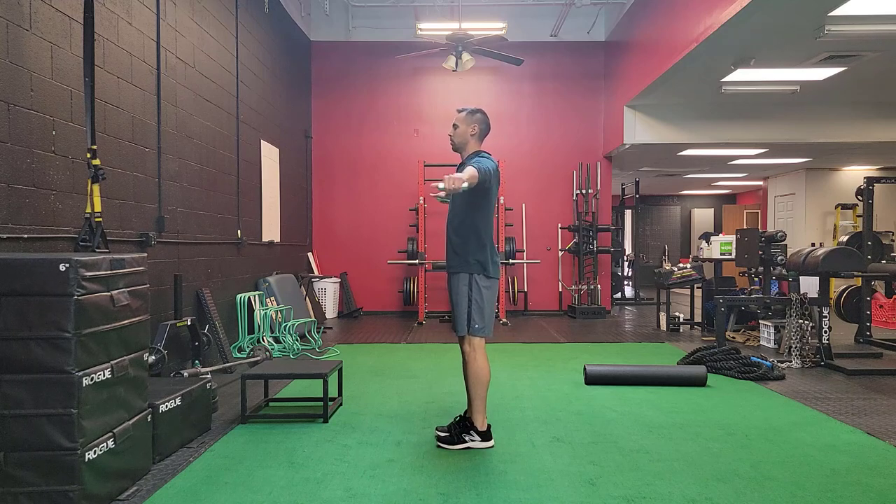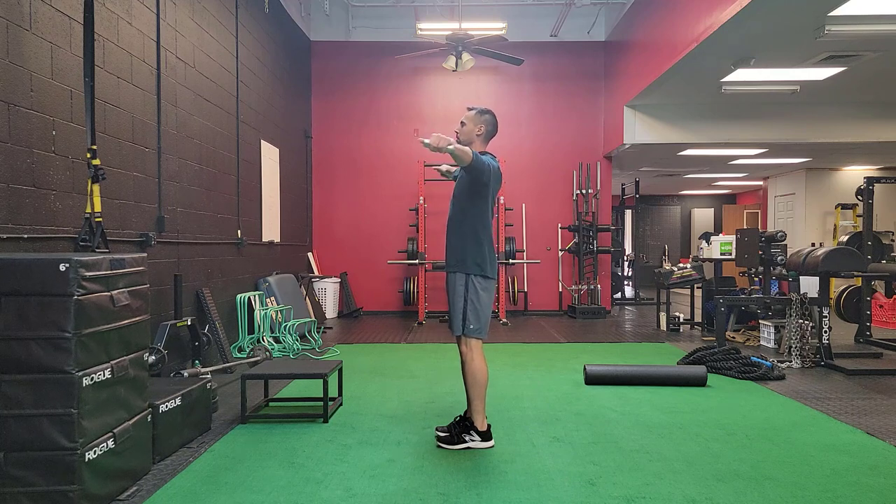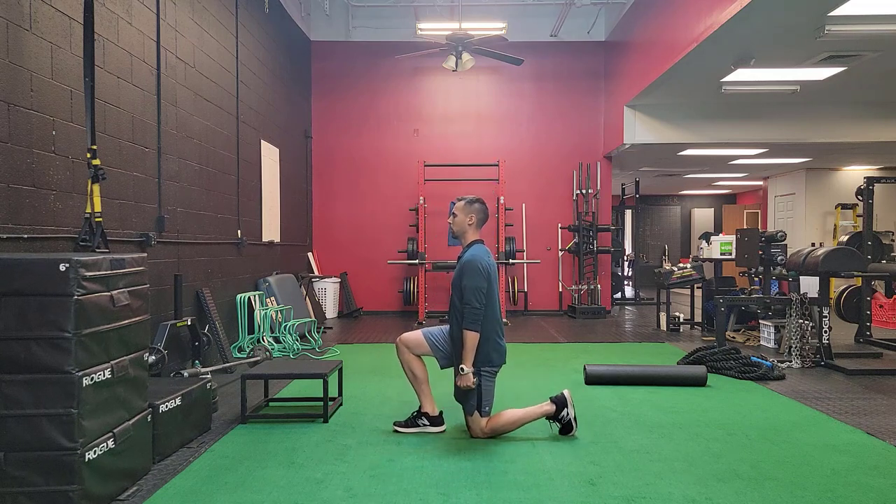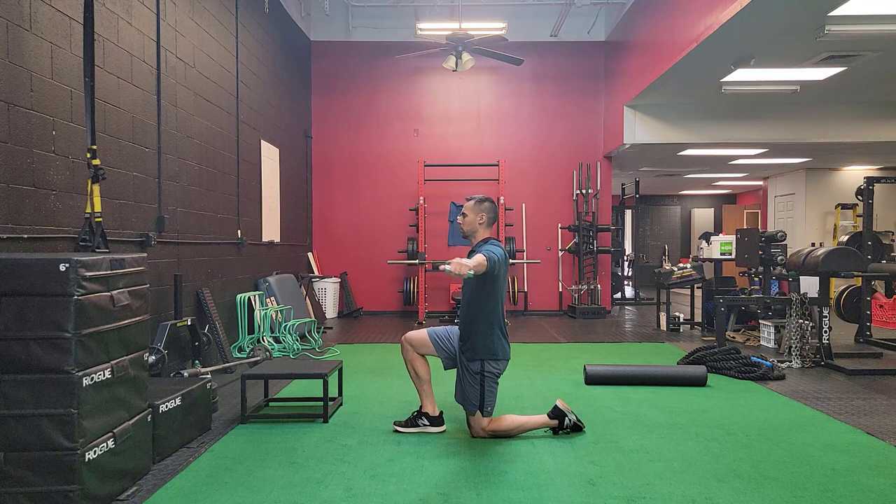These are shoulder mini circles. You're going to stand with your arms up at 90 degrees and perform clockwise and counterclockwise directions — small circles in either direction — maintaining a nice tall posture. You're going to do this with both palm down and thumbs up.